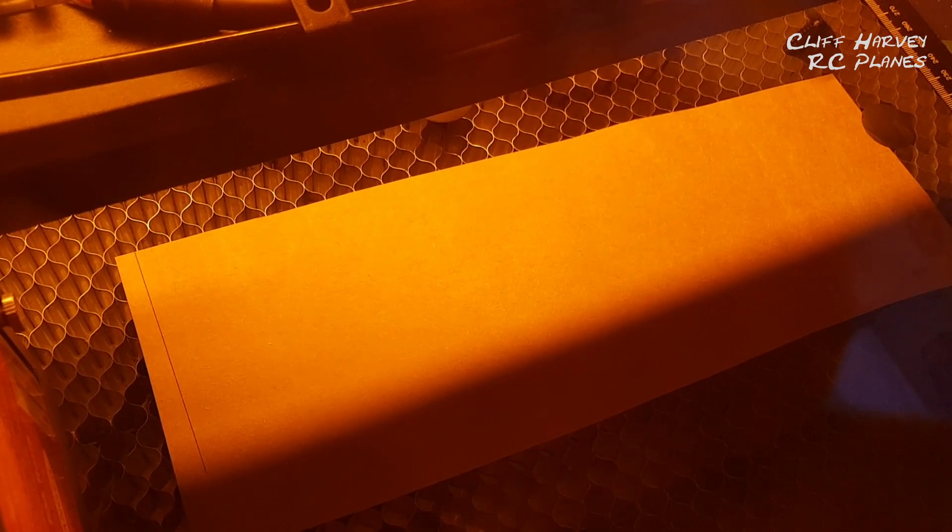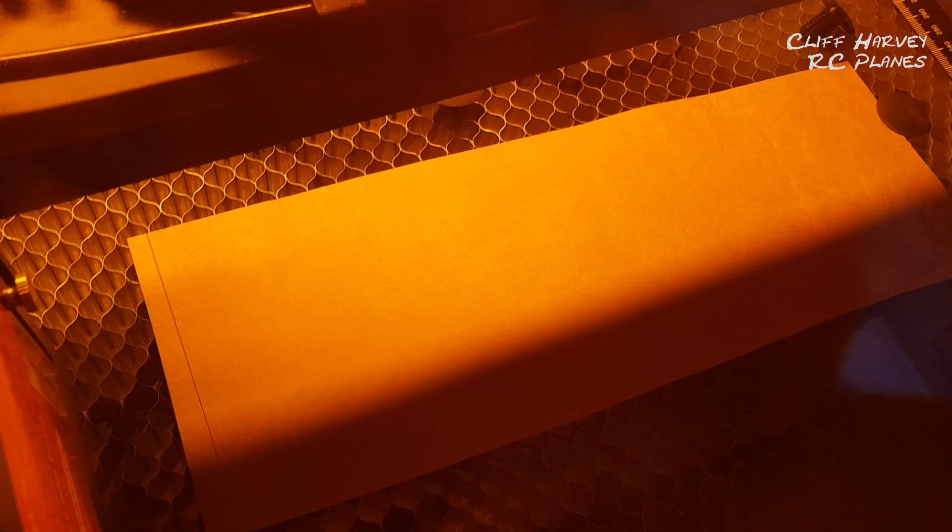I've set it to 30,000 millimetres a minute at 50% power — whether that's enough power or not I'm not sure, but we'll give it a go. Way too fast — look at it.